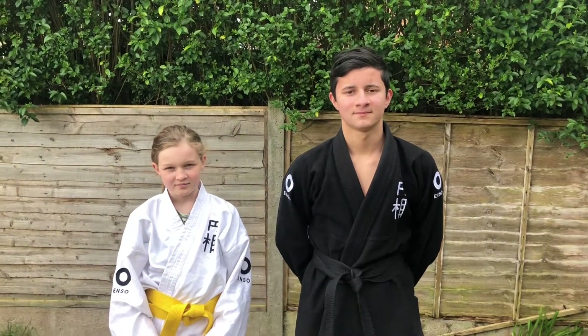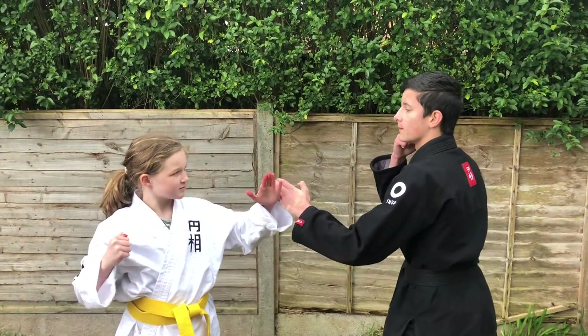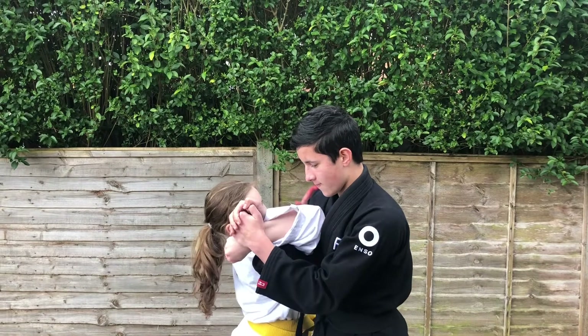I'm going to show you one more time at normal speed. There's the tap.